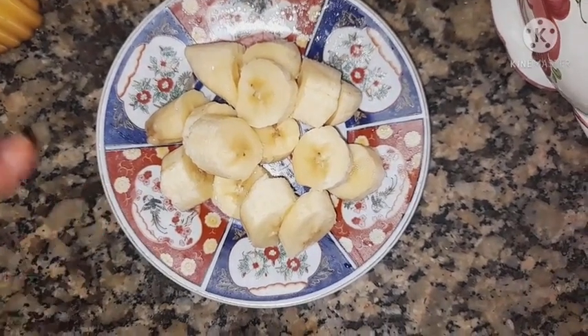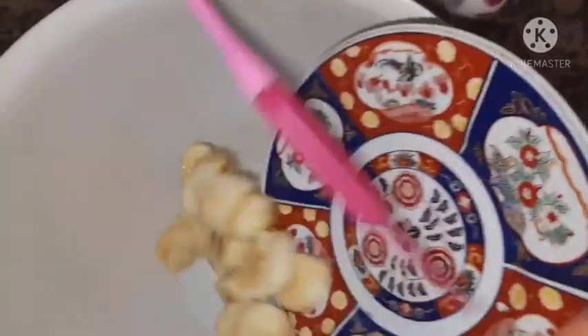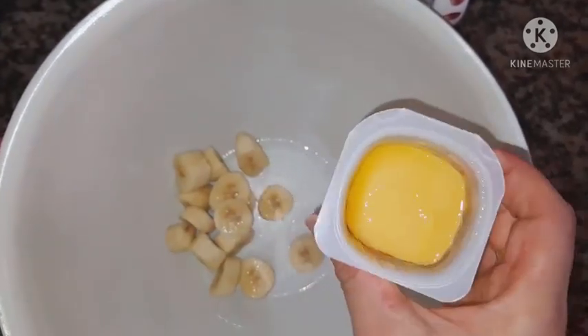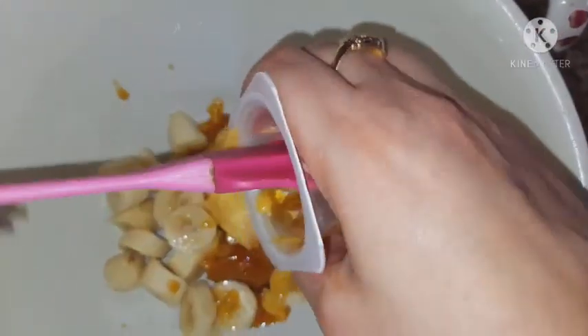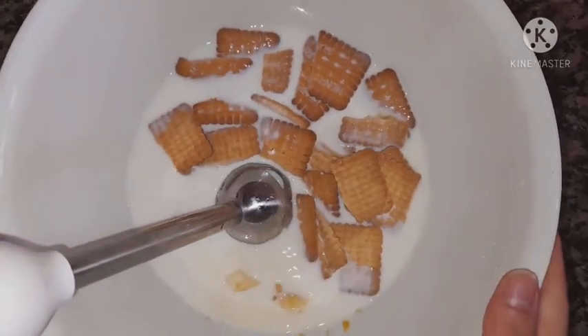If you want to add the ingredients, we will add them. The ingredients are not all necessary — we will put the bread and put it in the bag. We will put the bread and take the cream, substituting the two.